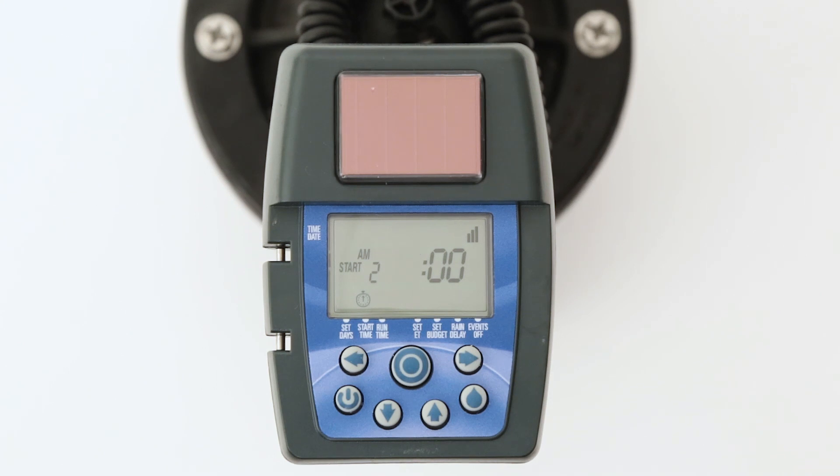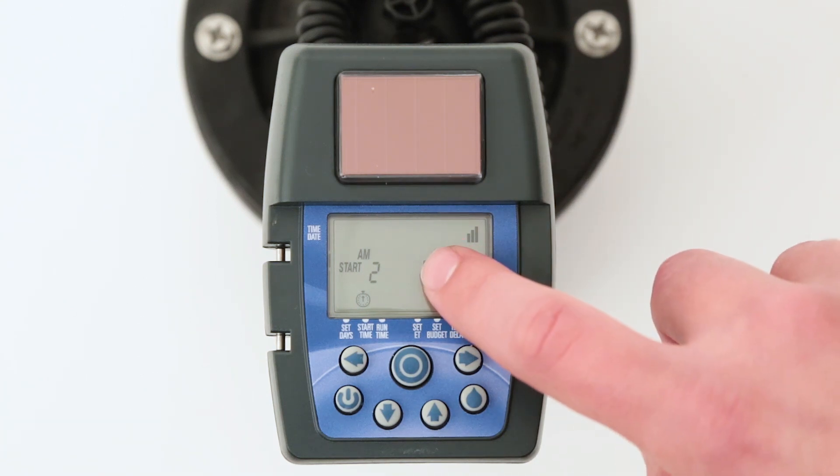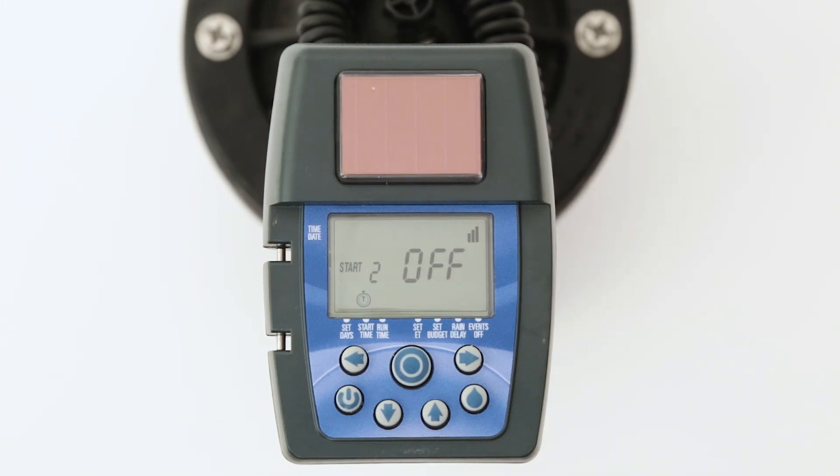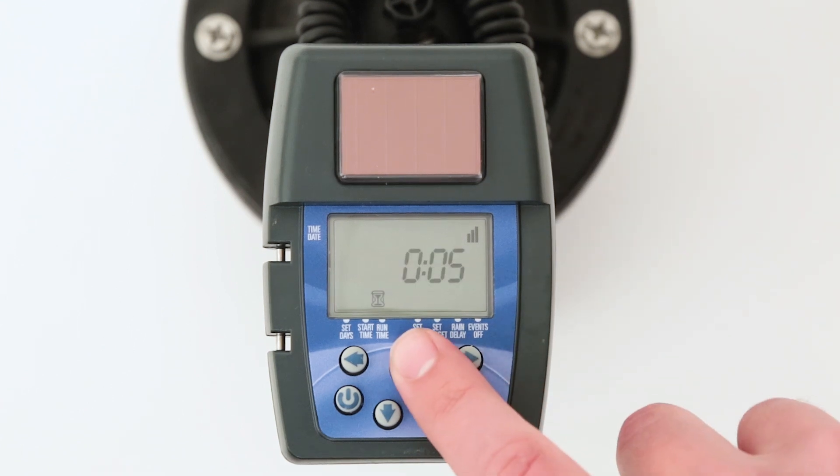To delete a start time, the process is reversed. First select which start time you want to delete. Make the hours digit flash and then press the up or down arrow buttons until the word 'off' appears. Off appears between 11 p.m. and 12 a.m. When finished setting up the start times, press the target button and move on to the runtime mode.